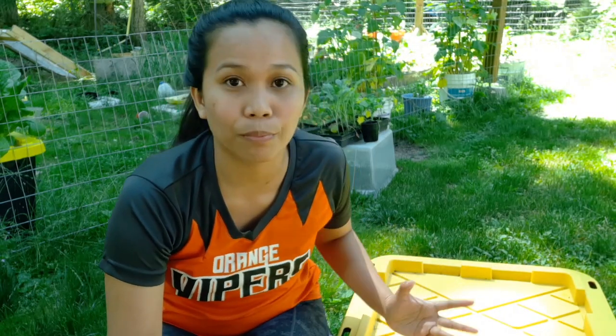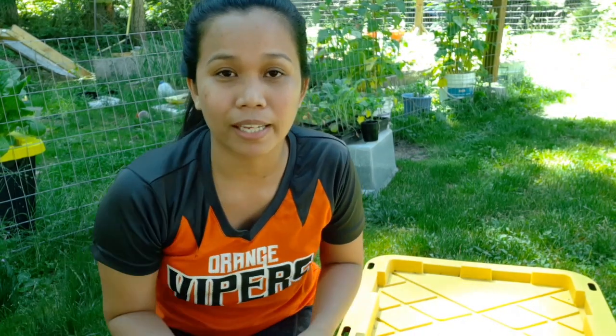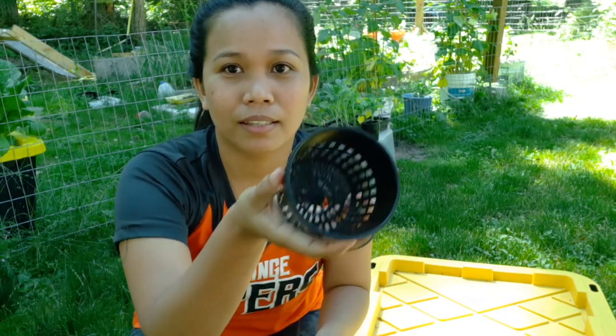Next would be to decide how big our holes would be. This is where we insert the plants. The holes would vary depending on your net caps that you have. It could be like this one — like this small, 2 inch — or it could be this big.